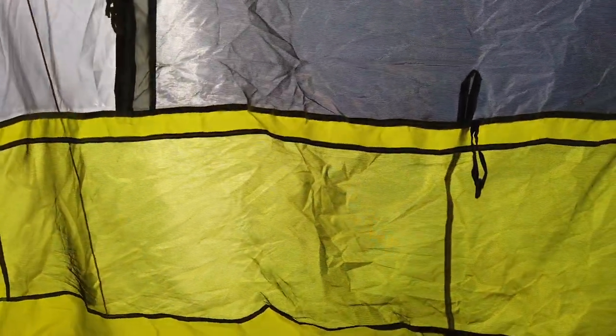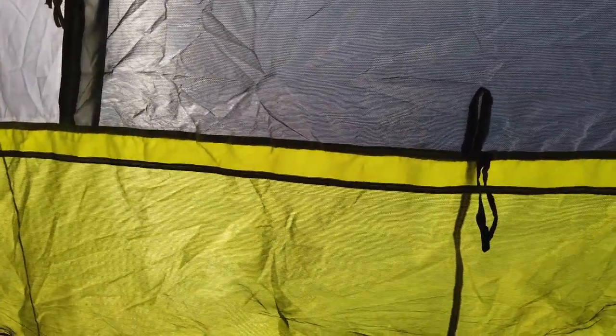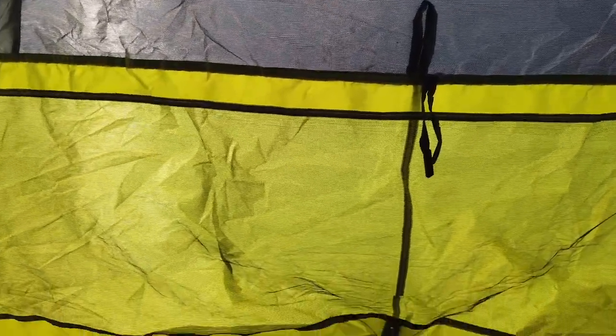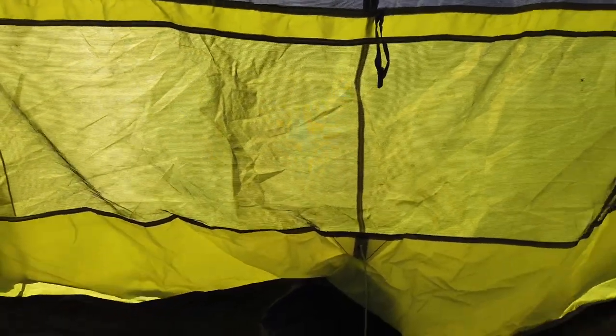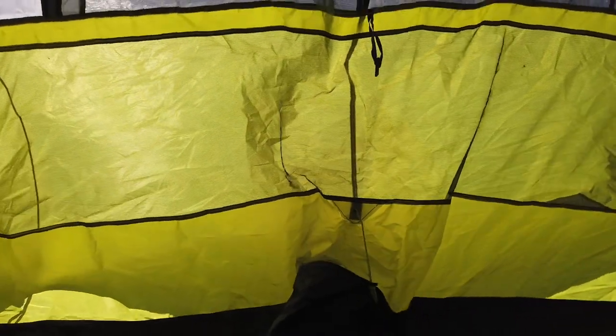I'm going to do an update video where I put an AC unit in here and test it out. I'm going to put the AC unit down where the mesh is and see how cool I can get this tent — sealing it up with some cloths to try to use it with an air conditioner. Stay tuned if you want to see that video. I'll catch you in the next one. Thanks for watching, bye.